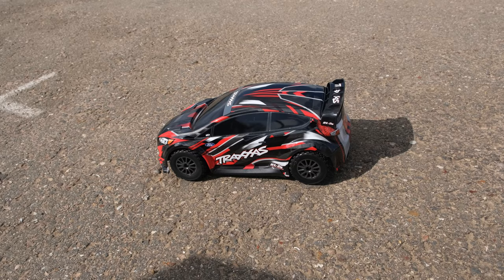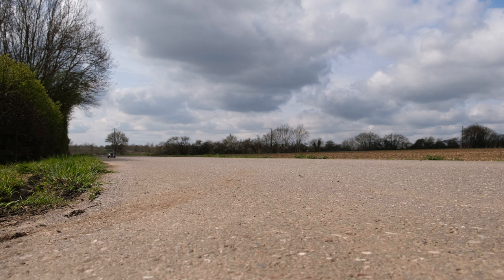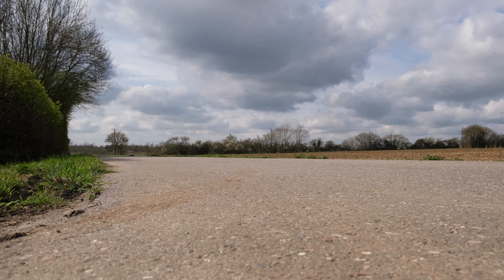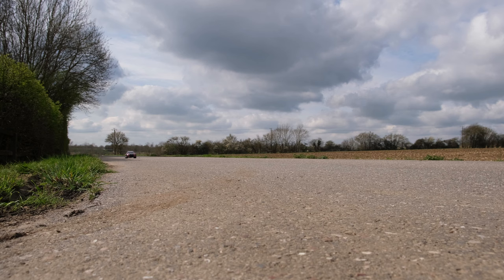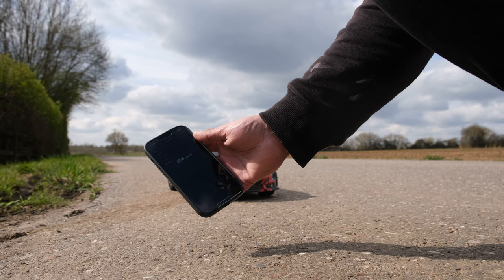Let's see how fast this car goes right out of the box on 2S. The steering servo is actually not too bad. It's a lovely sunny day here in the UK, which is very rare. Full throttle — those tires are gripping nicely. I really hope it's faster than 16 miles per hour. After bringing it back and reading the GPS, we've got 24 miles per hour — a bit faster than the old version. Not massively quick, but out of the box on 2S, 24 is not bad.